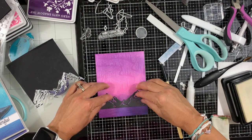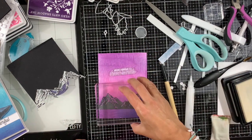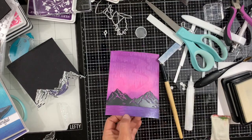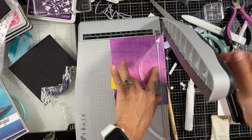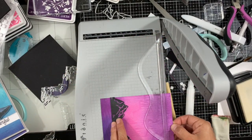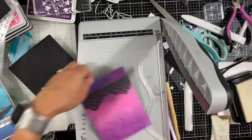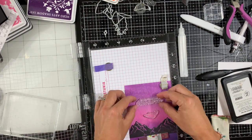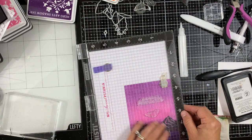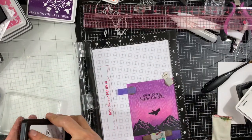I'll add something heavy on top so it dries flat. Once it's dry, I'll cut my background down to 4 by 5 and a quarter. I still had some of that black gray mica powder on my finger and was leaving fingerprints on my background, so I just added a sticky note so I don't touch the background directly and leave gray marks. Next I'm going to stamp the eagle and the sentiment using the intensified black ink.